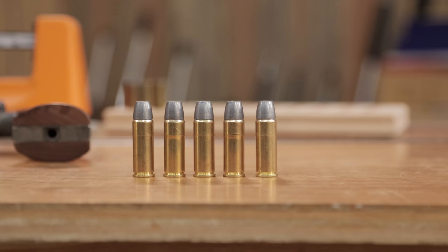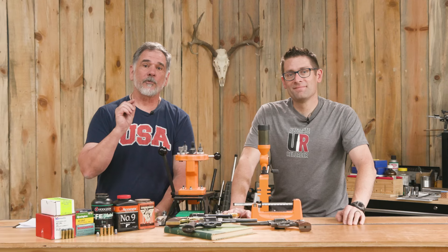We're going to take a look at a cartridge we haven't shown on Ultimate Reloader before, from the 70s — the 1870s.